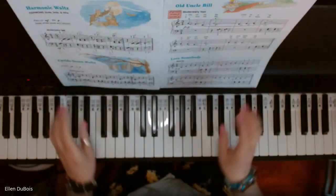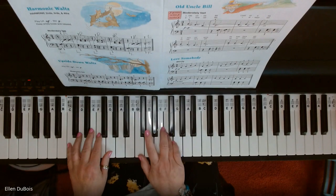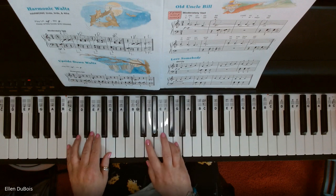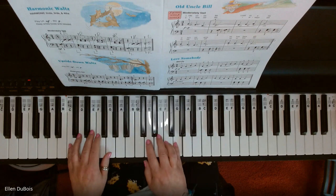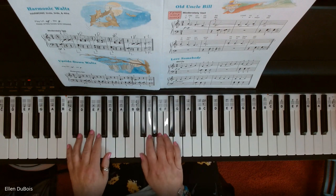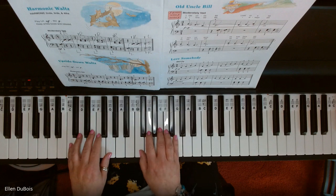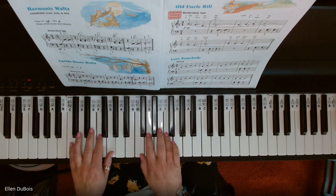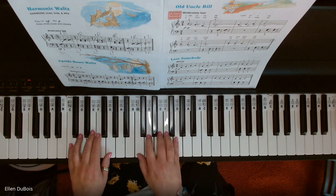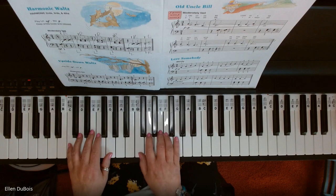All right, so here is Old Uncle Bill. [performance plays] So here is Old Uncle Bill.